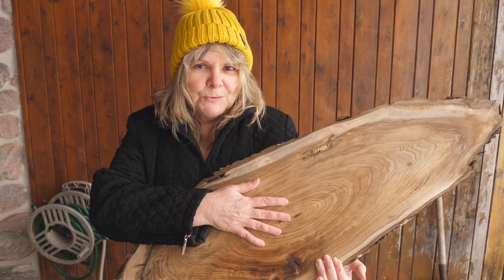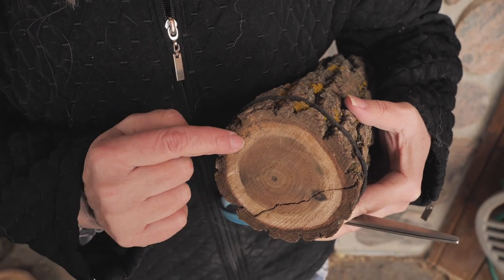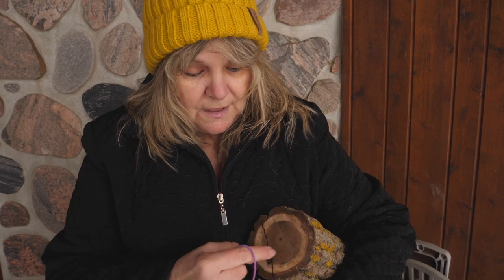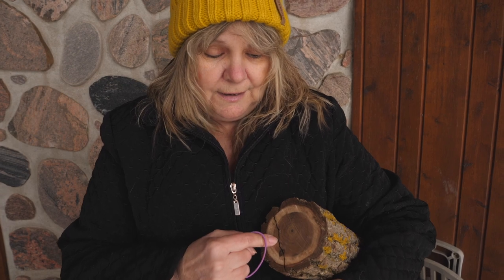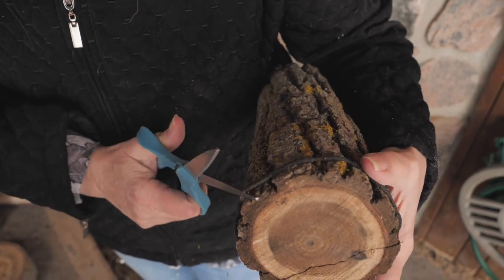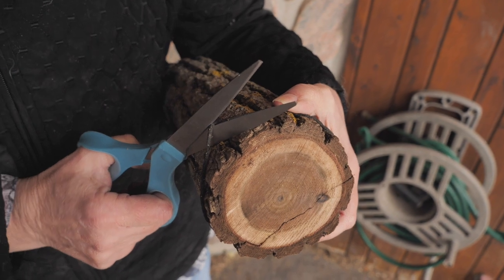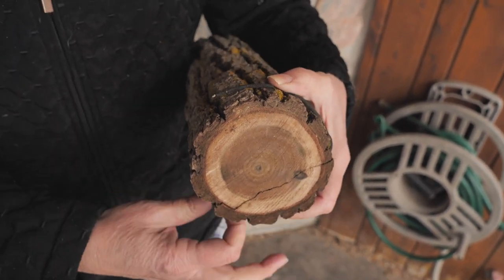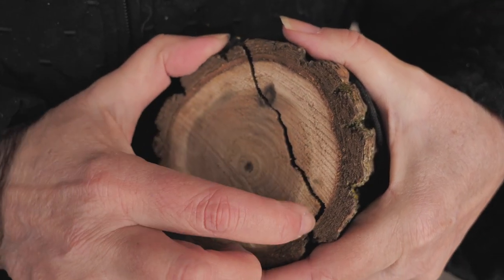Why do wood slices crack? Because they dry too quickly and you have two planes of wood that are fighting against each other. Along the growth ring it dries twice as fast as against the growth ring. This is an example of what happens — this one checked because we brought it into the warm heat in our workshop.